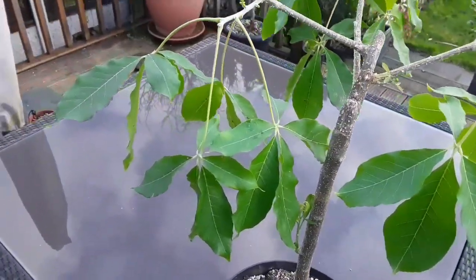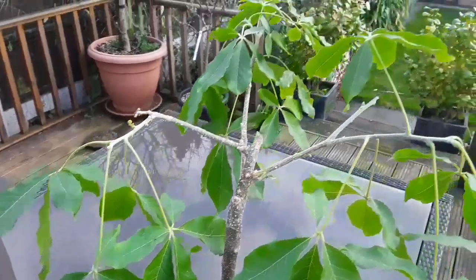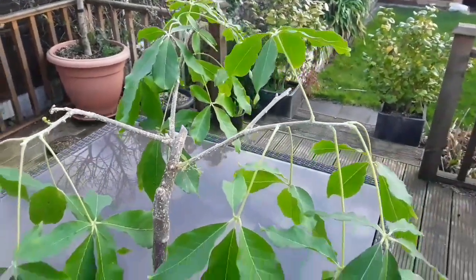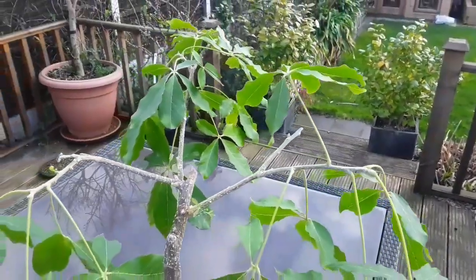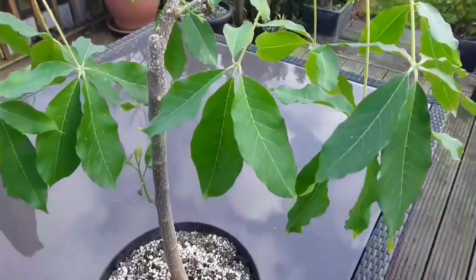What I'm interested in asking white sapote growers and experts is: can these plants be rooted from cuttings if need be? The reason I ask is that this plant has got a nice healthy shoot appearing from lower down the stem, and I don't actually know where this plant is grafted.